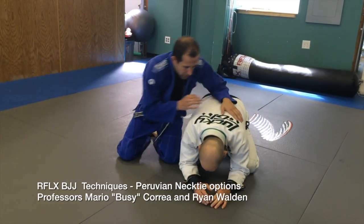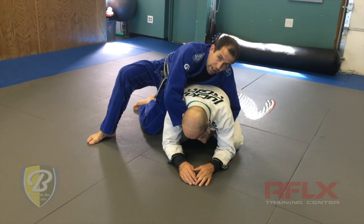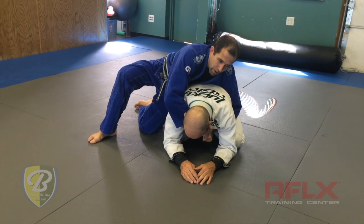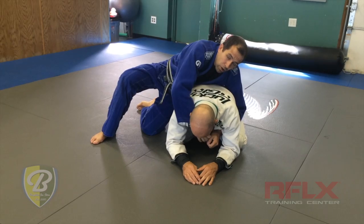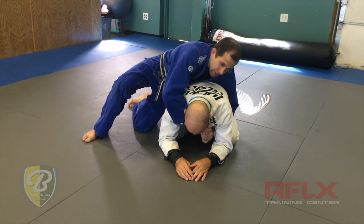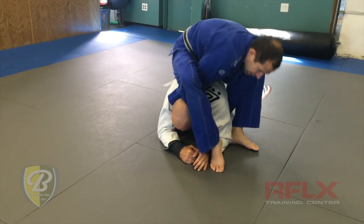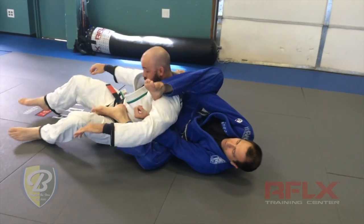So here we are — he's on the turtle position and I'm going kind of like for a clock choke. But maybe the guy's a little bit stronger than me and I'm not going to be able to do the clock choke very well. So I'm grabbing over here. Don't grab too high — grab a little bit low because your wrist is going to go right next to his neck, and I'm going to step over his head and then start rolling forward to get over here and choke him.